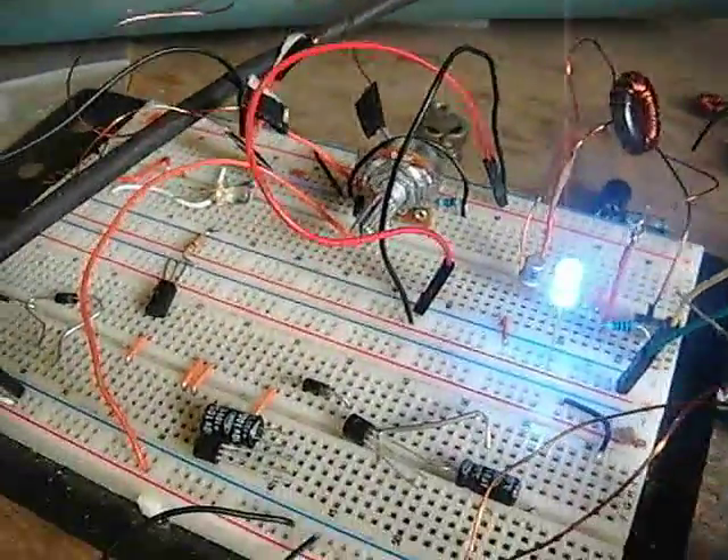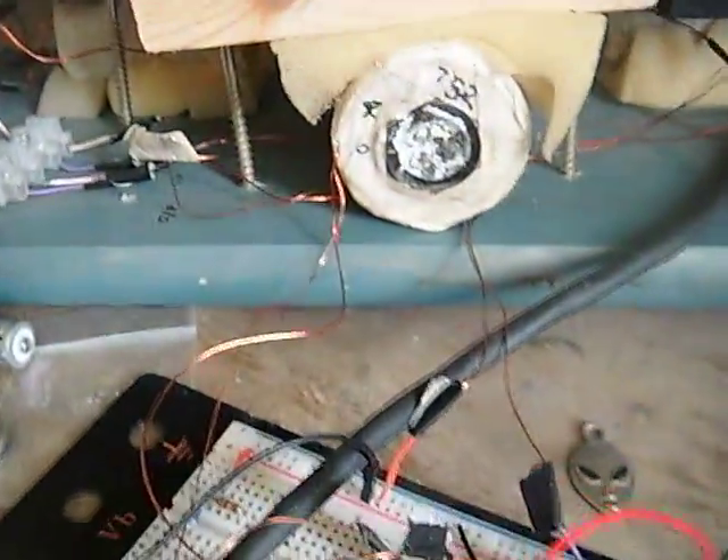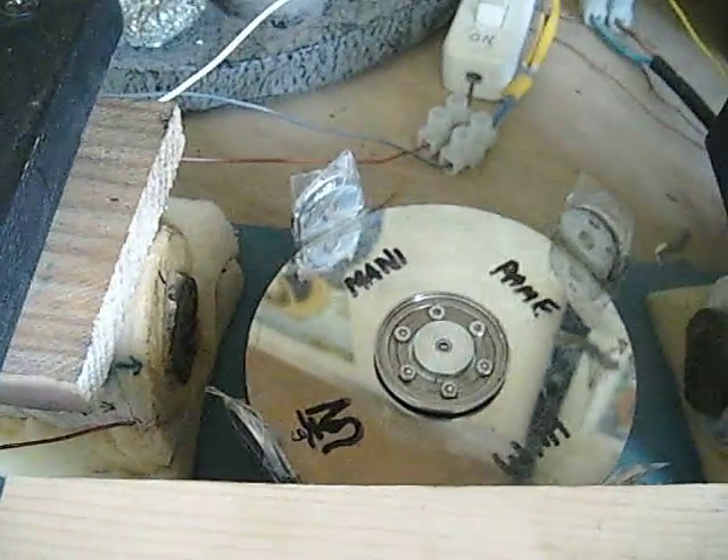Here's the Bedini motor run by Dual Thief. I can't get it to run properly — there's too much friction on the hard drive.